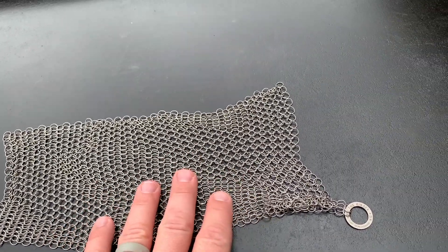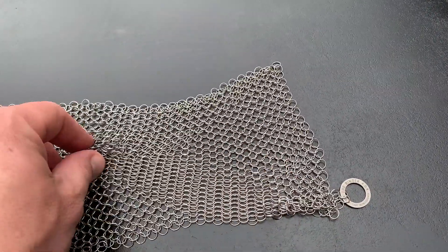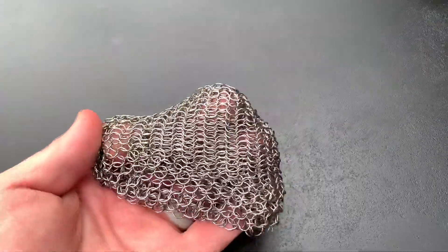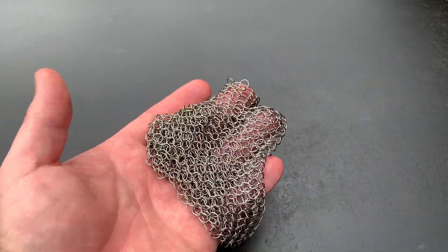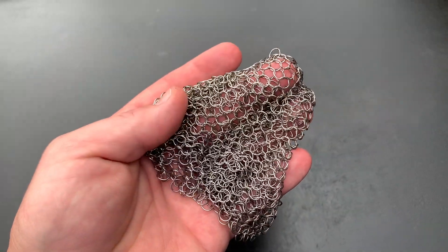If you do have any stubborn spots that won't come off with just water, I highly recommend you get one of these — it's a chain mail. This one is called the Ringer, it's available on Amazon. I'll make sure there's a link in the pinned comment and the description. I actually started using this on cast iron pans originally, but it works really well on the Blackstone also for those stubborn spots that won't come off with just the water and heat.